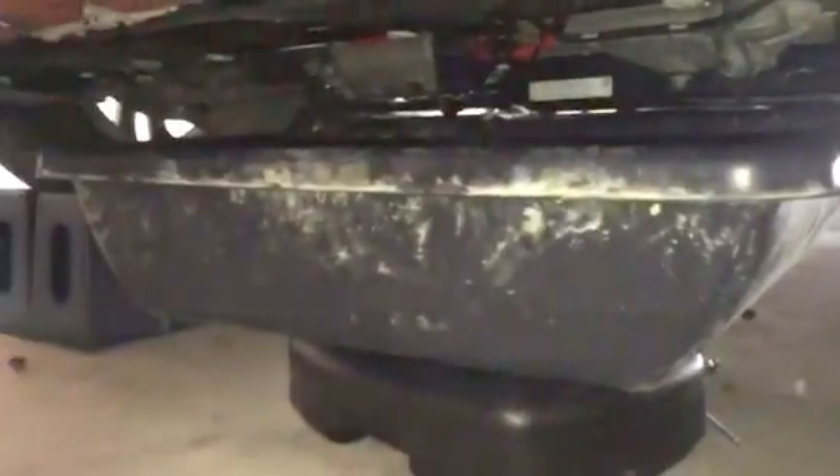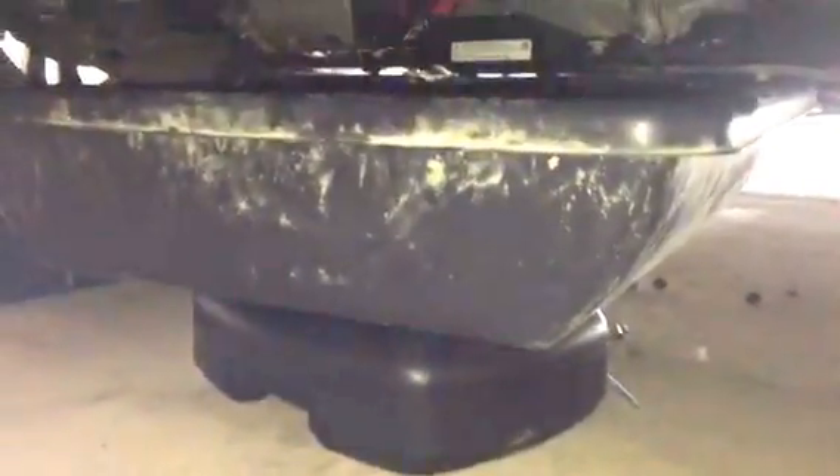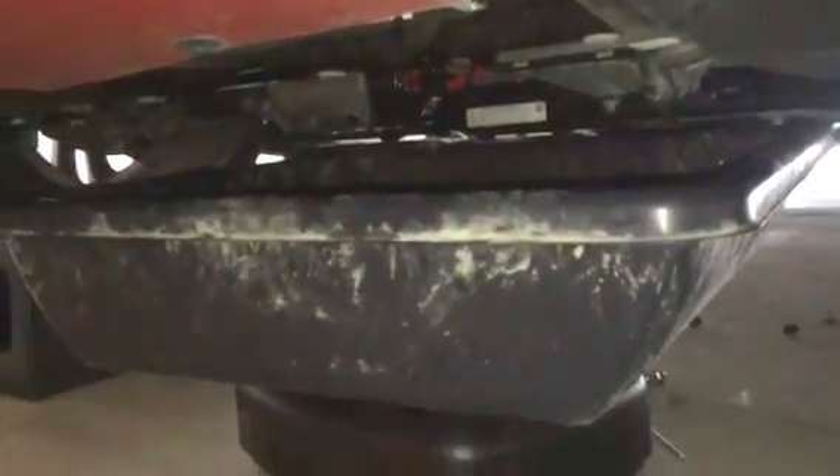What I did is I jacked the car up, went underneath, and took that panel off. Then you want to put some sort of pan down there to catch all the coolant that's going to leak out. I happened to have a concrete mix-style pan that I put in there to catch all the coolant.